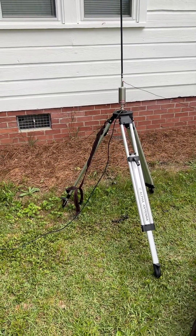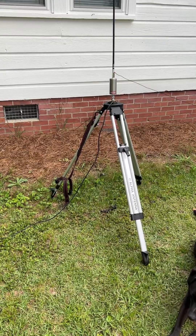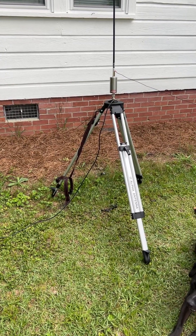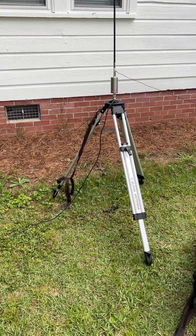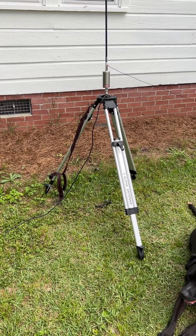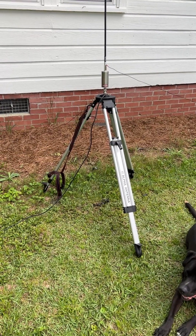I've gotten this for portable operations where you might go do an IOTA or maybe a Parks on the Air. It takes less than five minutes to set it up — it's just very quick. You can put everything together, and it's got a nice bag that holds everything together.